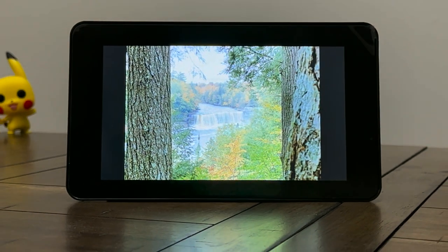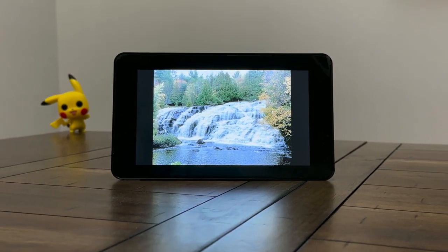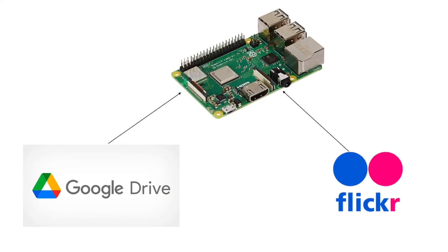The digital photo frame we make is very basic, which rolls through any number of pictures in a folder and works completely offline. Connecting to services such as Google Drive and Flickr will be dealt with in upcoming videos. Stay subscribed.